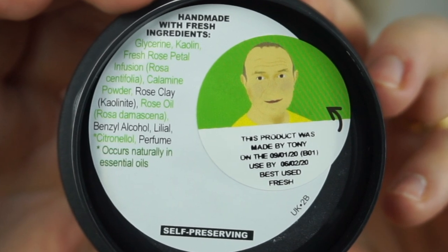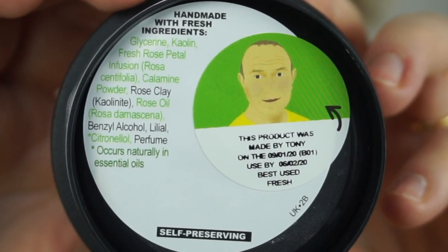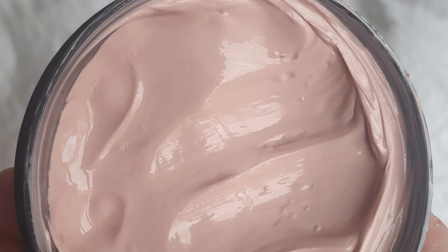The Rosy Cheeks ingredients are: glycerine, kaolin, fresh rose petal infusion (Rosa centifolia), calamine powder, rose clay, rose oil, benzyl alcohol, linalool, citronellol, perfume — occurs naturally in essential oils. The only thing with this mask is that it ran out. I used it all and washed the pot, because if you bring back five clean Lush pots or tubes with their logo, you get one fresh mask free.